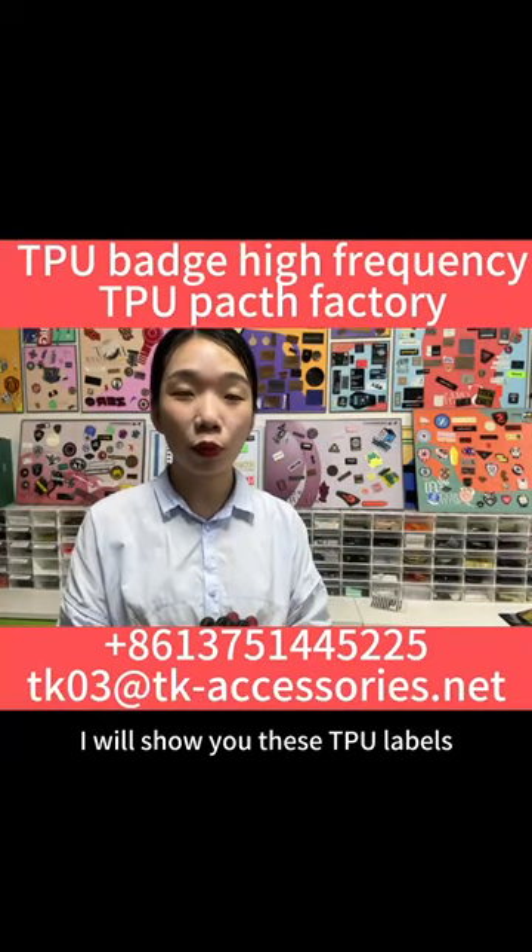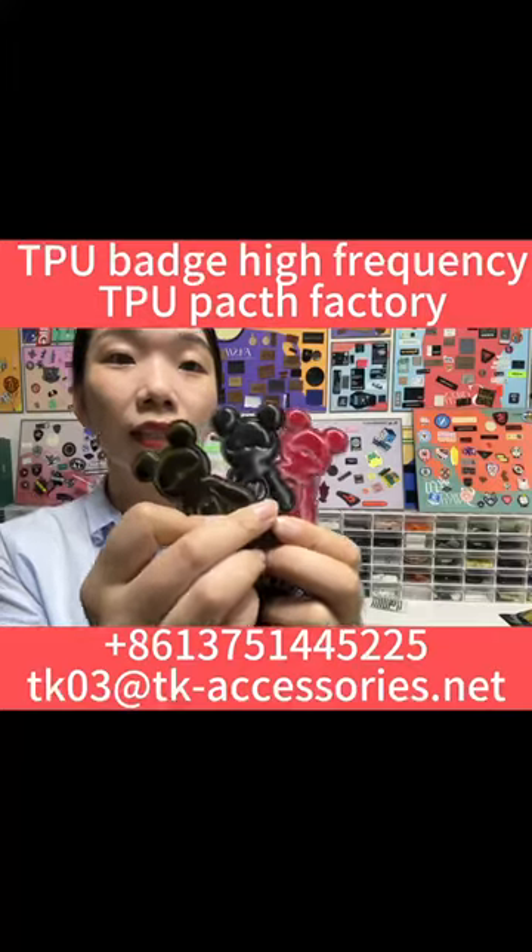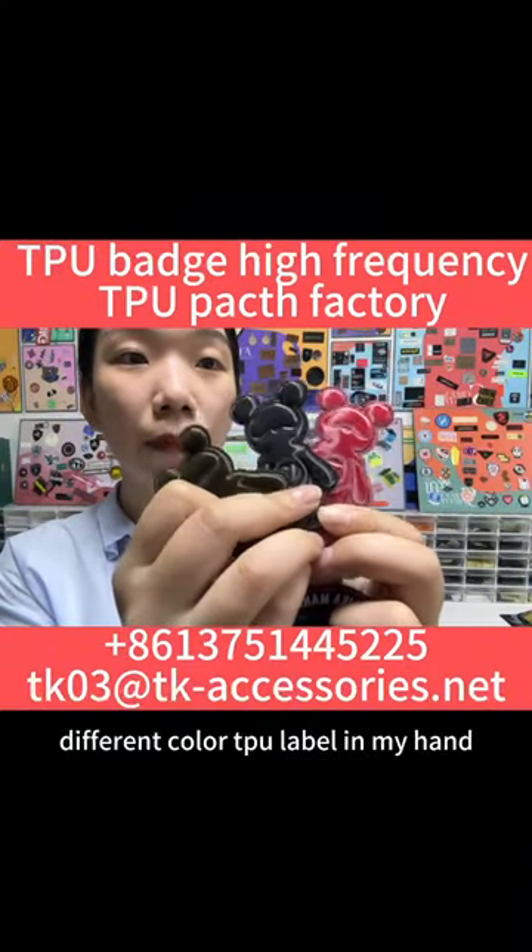Hello, this is Annie speaking. I will show you this TPU label — different color TPU labels in my hand.